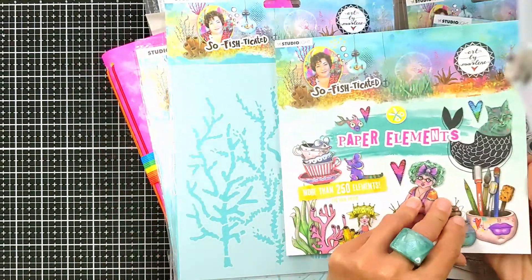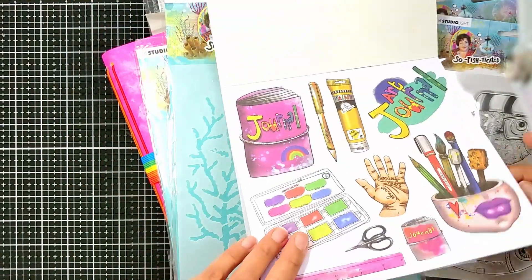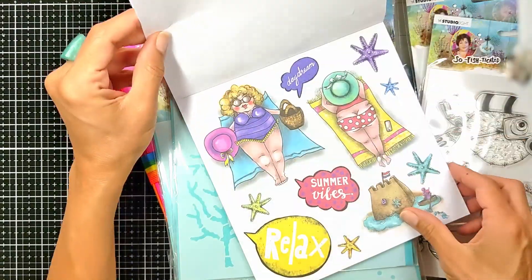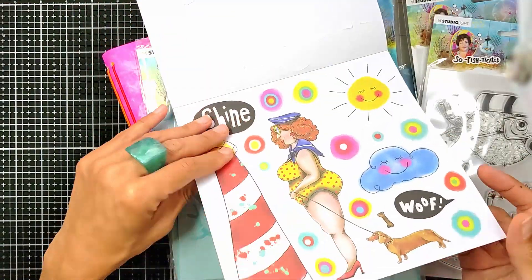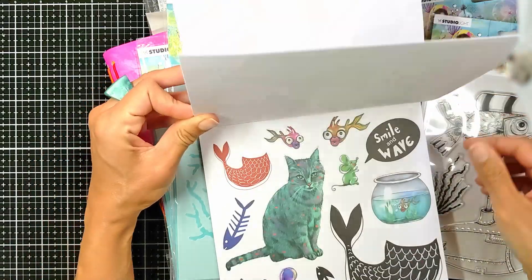And these are the paper elements, of course. Every release she gets these amazing paper elements. You get two pages of each design. Look at the pretty designs, the chubby chicks, and a lot of fun things related to the ocean and the summer theme.